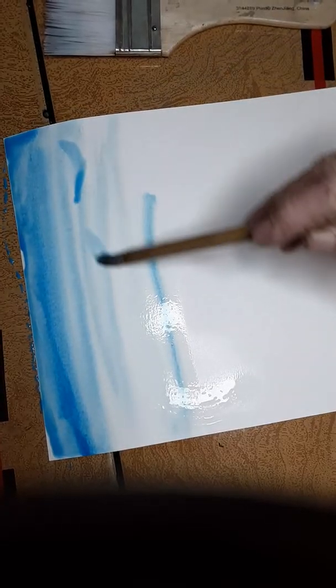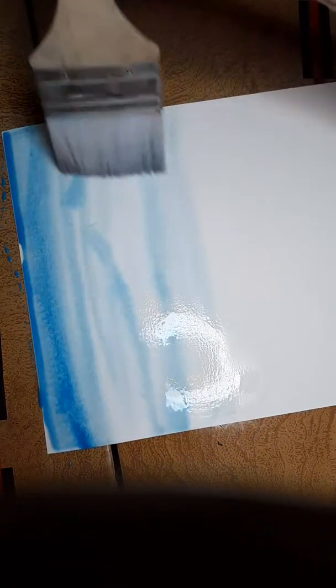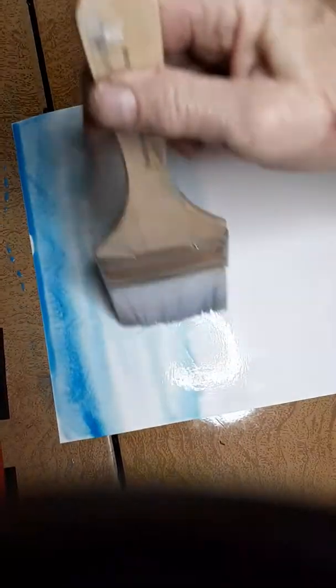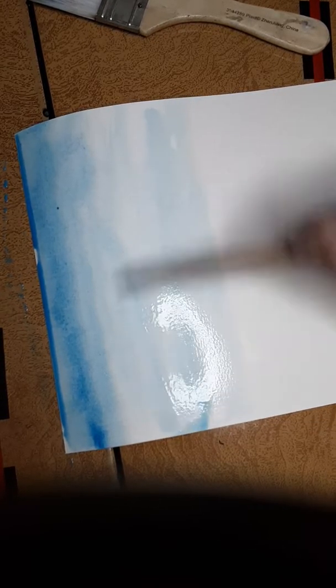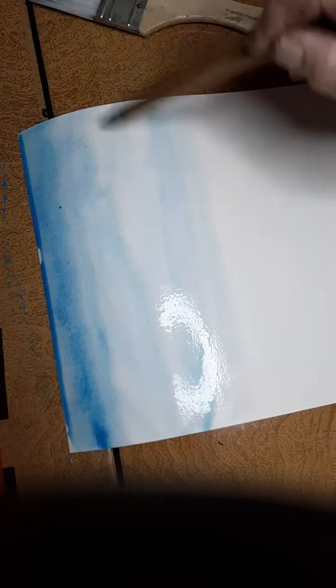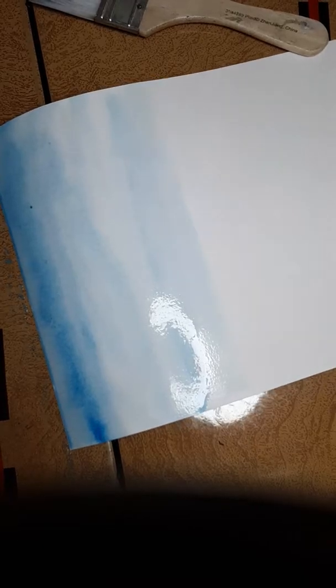I've already pre-wet it and I'm just going to put it on at the top. I might even swipe it for clouds — you can go like that. Gravity helps; just put a little water in there. I love the way it spreads at the top — it's beautiful.